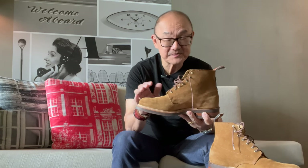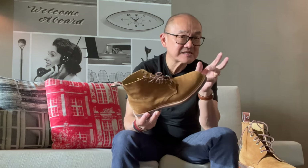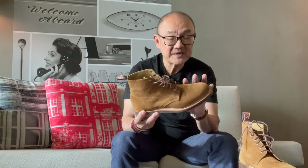But you know where US boot brands say that you should size a half down from your true Brannock size? In this case, you should take your exact true size. However, if you're a wide D width but not quite an E width, I would consider sizing up, especially if you like thick socks. This is quite snug.